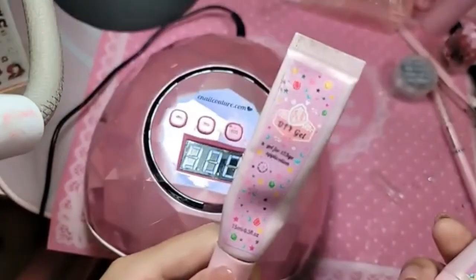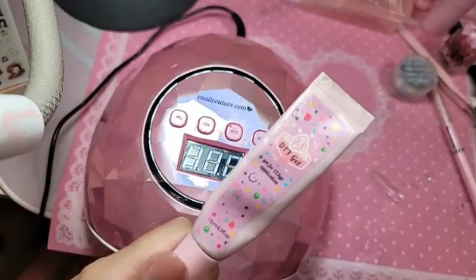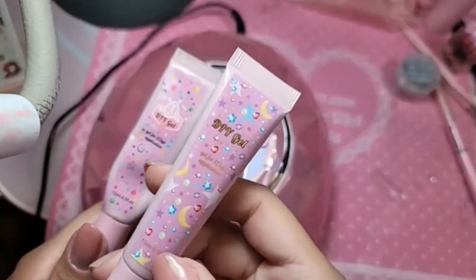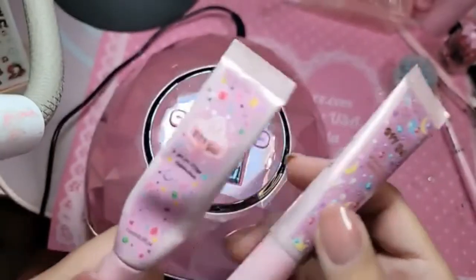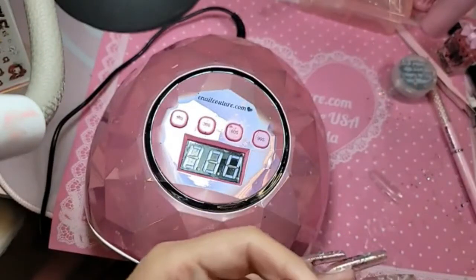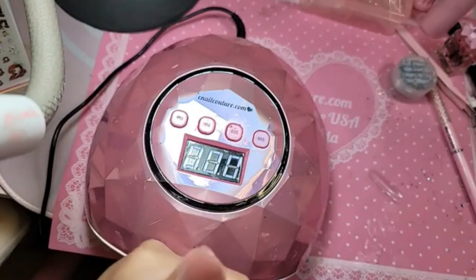Let me show you really quickly the difference between the newer packaging and the first generation packaging. This is the first generation DIY gel, and this is the second generation DIY gel — this is what you'll be getting when you order. This is the new packaging. As far as I know, in the US the old packaging is all sold out.